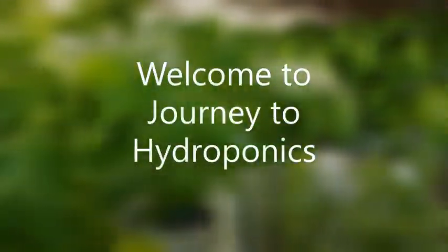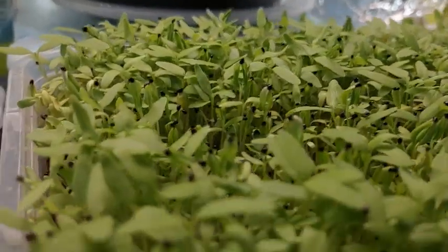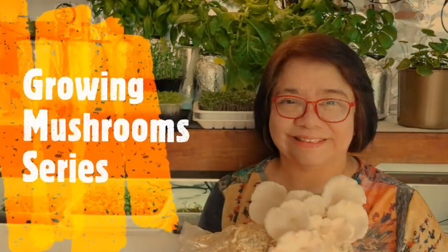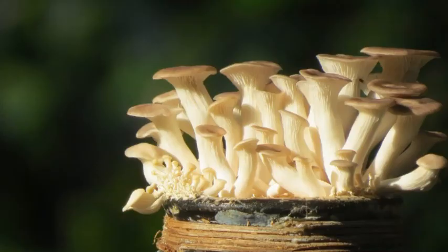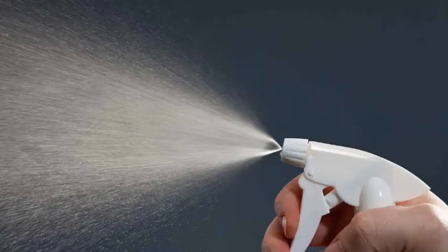Welcome to Journey to Hydroponics. In this series, we are going to learn about growing mushrooms. Mushrooms can be cultivated hydroponically as fungi. They are grown using a soilless substrate and with water.